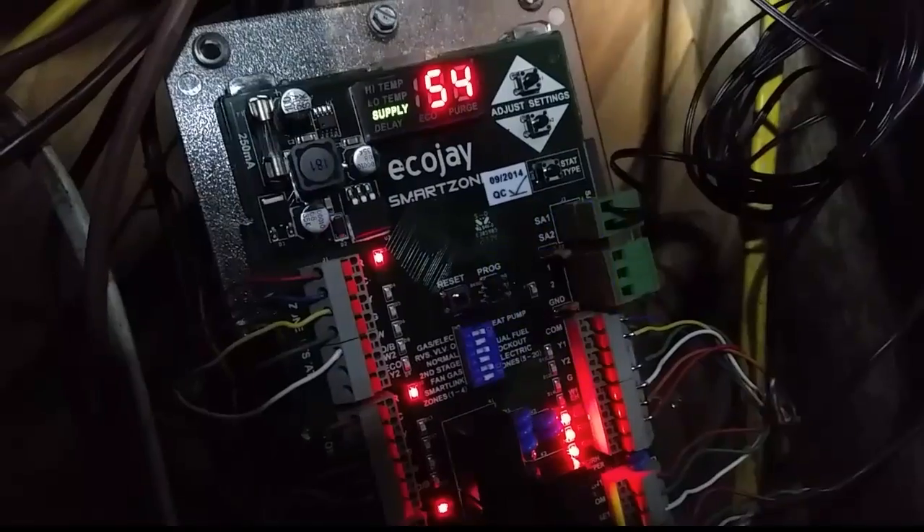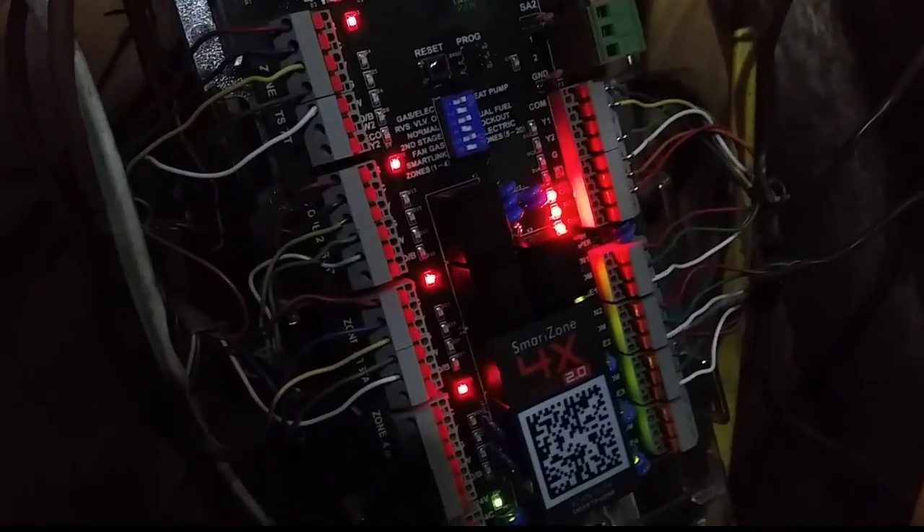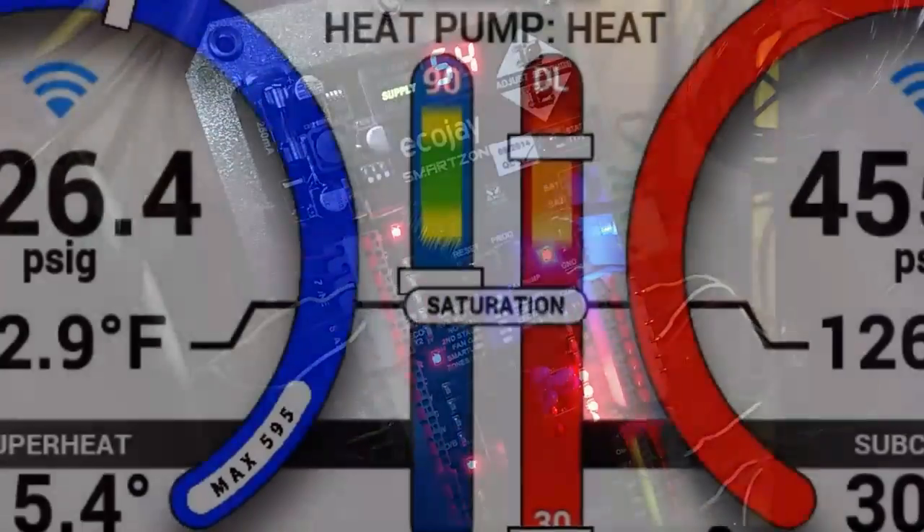I'm going to hook up the manifold outside and we can take a look at how she runs in heat pump mode and see if she switches over to gas. She probably won't because it's warm enough outside where we'll get a supply temperature that's sufficient to keep it in heat pump mode. But if we have a low supply temperature while she's running, it'll switch over to gas after about six minutes. So let's get it on.